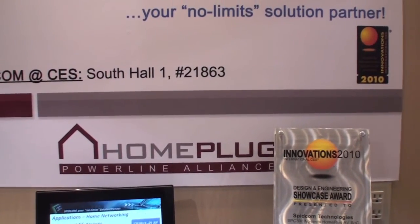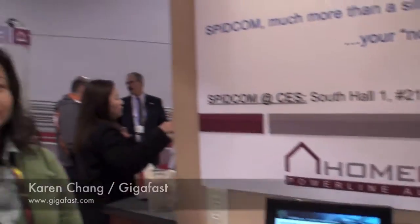We're now at the HomePlug Powerline Alliance booth. This is Karen Chang. Karen, you're with GigaFest? Correct. And what do y'all do? We're an OEM, ODM manufacturer for Powerline products.